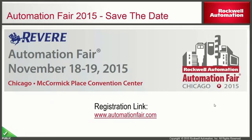Before we get started, I wanted to make sure everyone was aware that Rockwell will be holding its annual Automation Fair in Chicago on November 18th and 19th. This is a great venue to learn about new technologies such as the L8 control logics, 5370 compact guard logics, and the new PanelView 5500. Register now at www.automationfair.com.